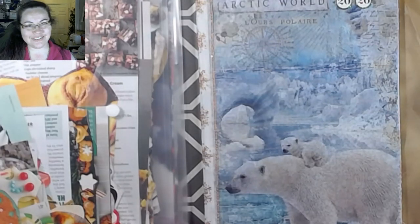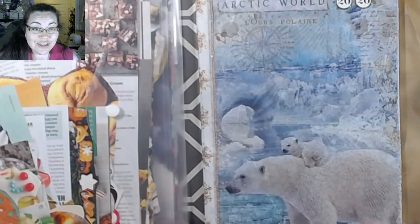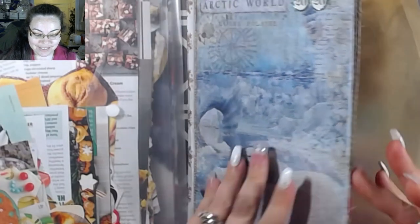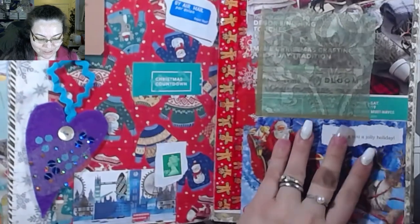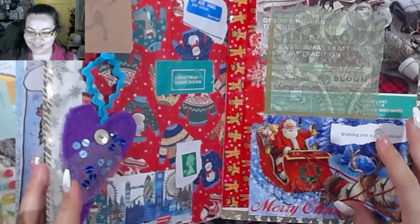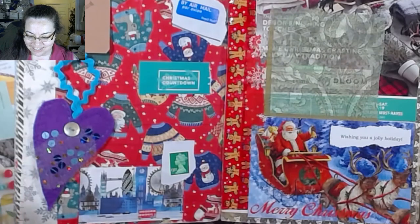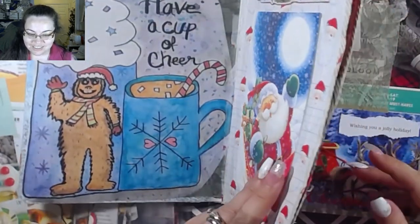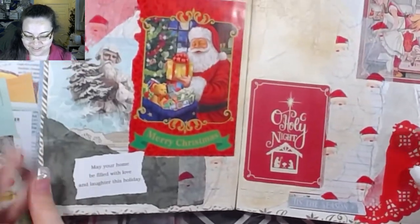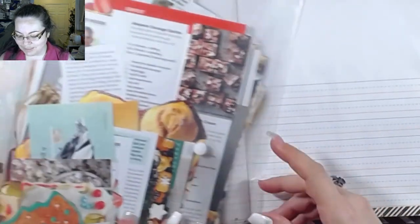Hey guys, welcome back to the channel! In today's video I'm going to surprise you - there's a glue book, because it's a lot of fun. I didn't expect to have this much fun with it to be honest, but I really enjoy just putting things in a book and making it pretty. It's fun to look at, it's fun to touch, so we're gonna keep playing!